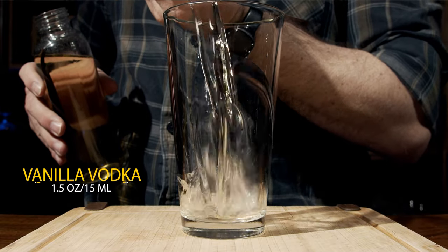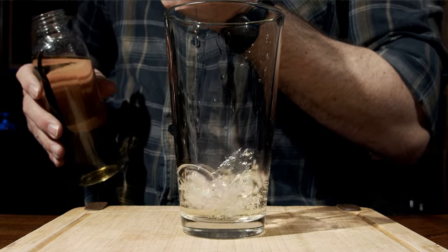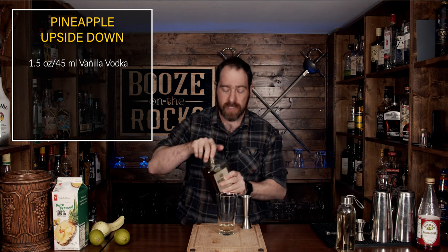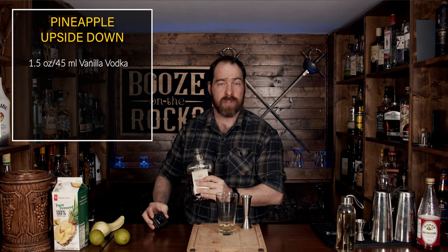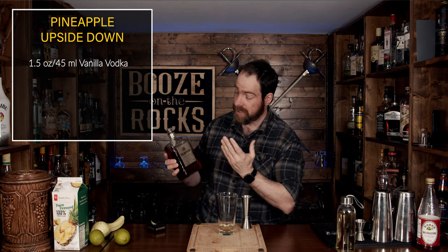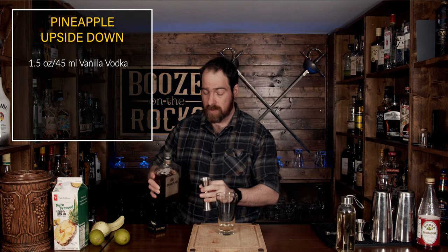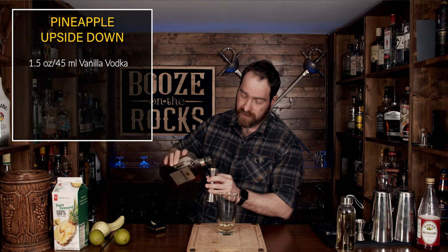We need an ounce and a half, or 45 milliliters, of your vanilla vodka. The next thing we are going to use is a little bit of amaretto — I am using DiSaronno amaretto. You can use whatever you like, although this is arguably the most famous amaretto liqueur. It's an almond liqueur, and we're going to use half an ounce or 15 milliliters.